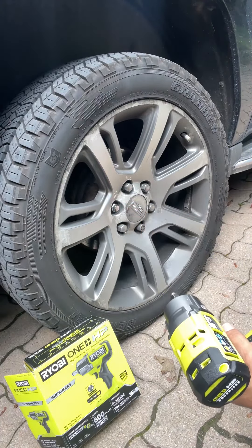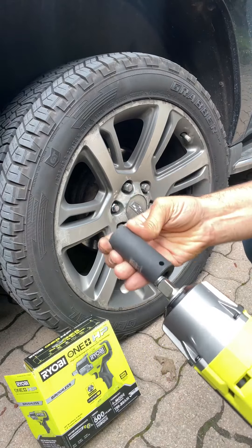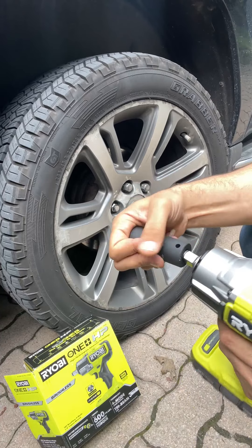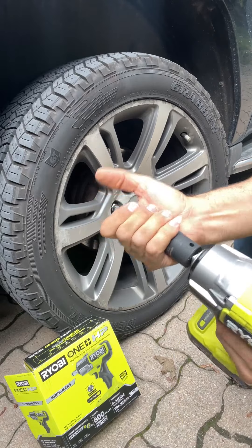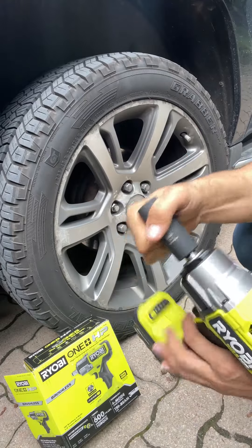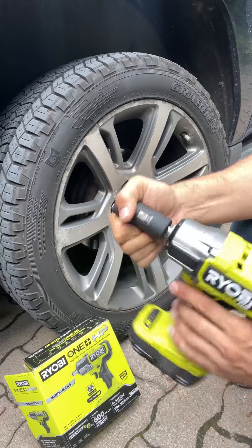I'm going to open one of these screws to show how it works. First, you need a socket — this is a half-inch socket. You just push it in, and as you can see it doesn't fall out. Once it goes inside it locks, so it won't come out.